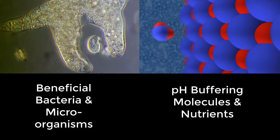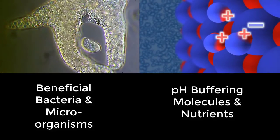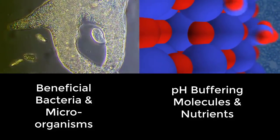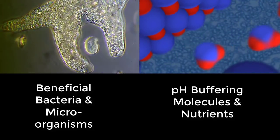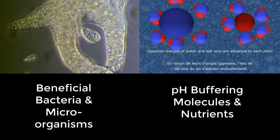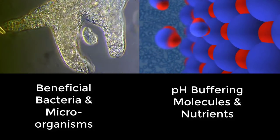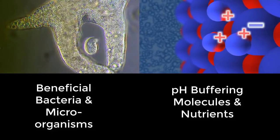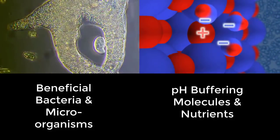Thirdly, natural seawater is considered a soup of nutrients and other microorganisms that the fish and corals can feed on. There are also microscopic ketocarotenoids such as astaxanthin floating around inside natural seawater which wouldn't be in artificial salt water. These ketocarotenoids can be absorbed by the fish and will help them display a beautiful array of colours, so if you do switch to natural seawater you will notice that your fish become a lot more colourful.